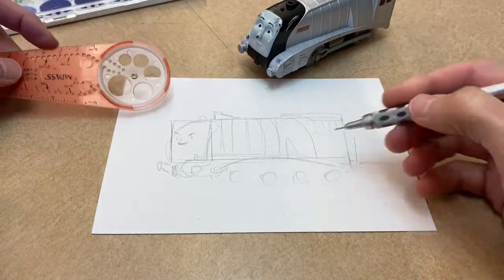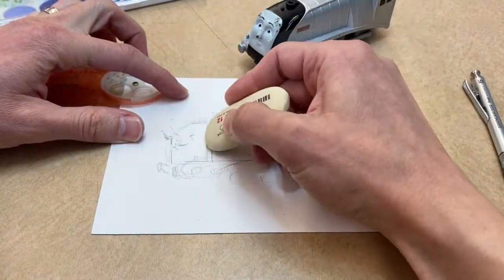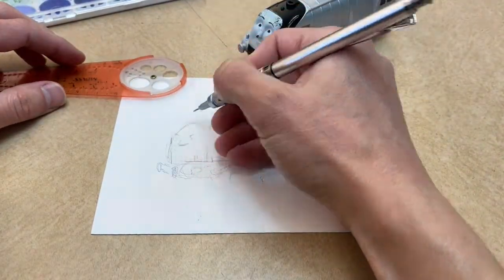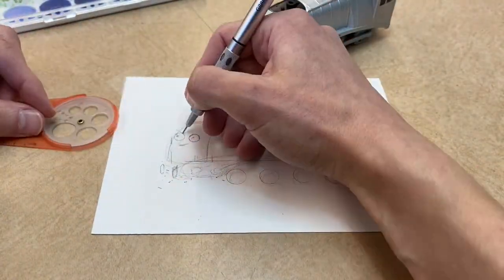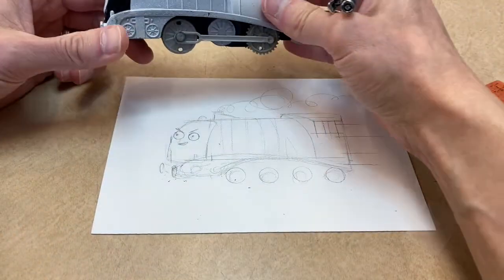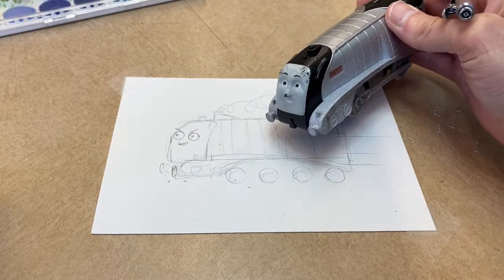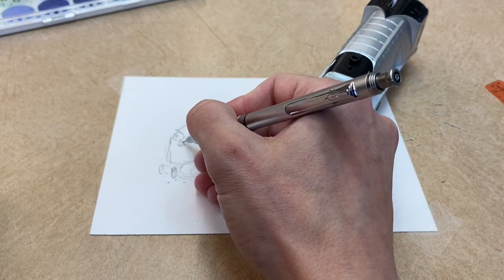Now that I have everything blocked out and roughly drawn in where I want it to go, I'm gonna come back in with my pencil and make it a little bit more neat. Okay, I think that looks pretty good — I gave him some kind of angry eyes that give the impression he's focusing on the tracks ahead. Let's see what he looks like with a nose.